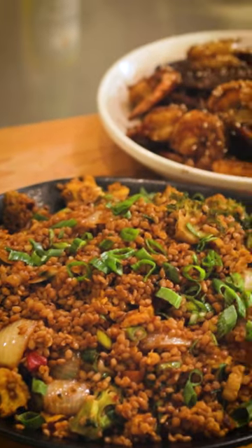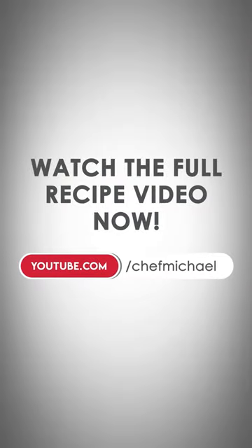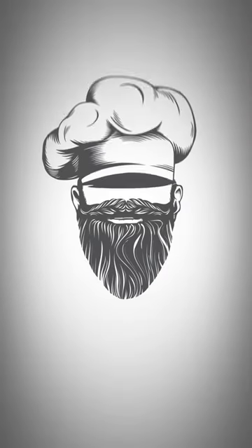So much fun. Happy holidays. I love you so much. Get the full recipe on YouTube or at ChefMichael.com.